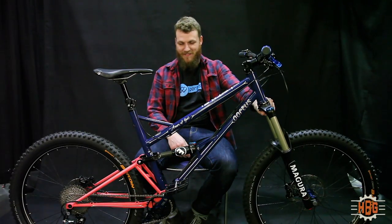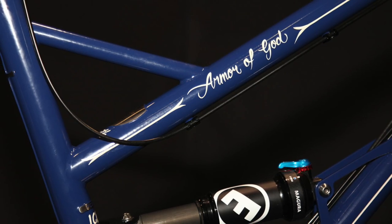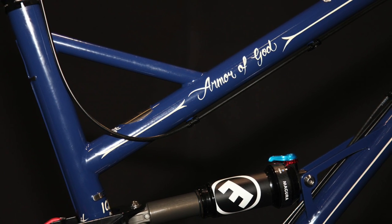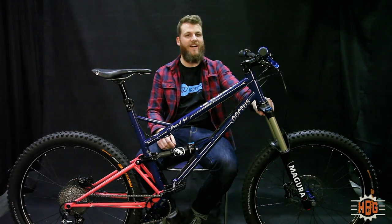As you may see on the video, it shows Armor of God. That's the theme of this bike. As I'm a Christian, the Armor of God is in Ephesians, some verses where it got described — all these parts of the Armor of God.